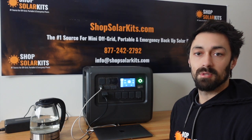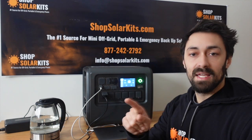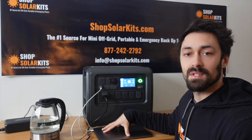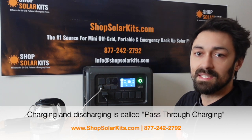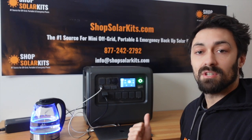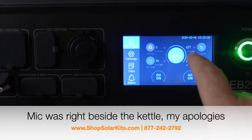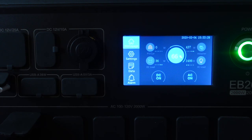It obviously can power a fridge super easily as well. Now I want to do the last two tests at the same time — AC and DC power simultaneously. I've turned on both AC and DC, and I'm going to run the kettle which is a huge draw, charge up this laptop, and recharge the unit from the wall at the same time. You can see 1500 watts roughly being taken by the kettle, around 430 watts coming in from the wall, and we're powering the DC side as well — the EB200 can handle all of this.